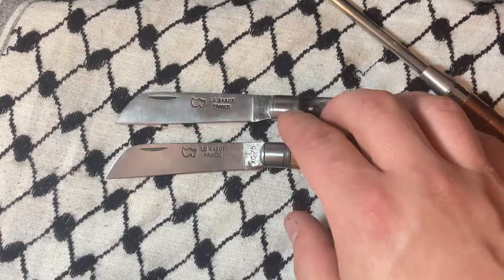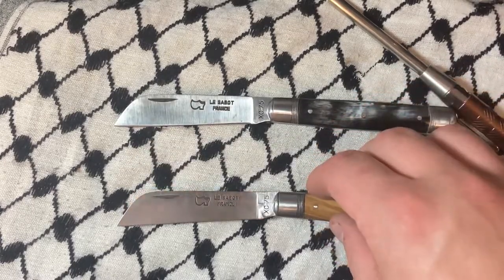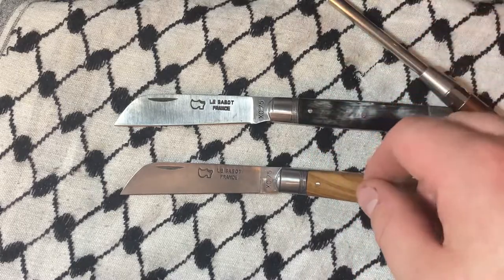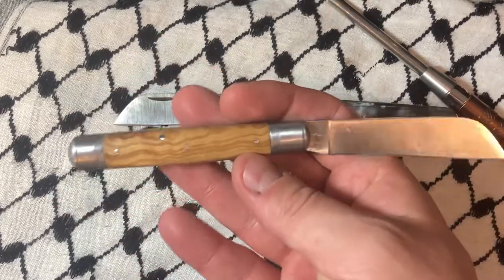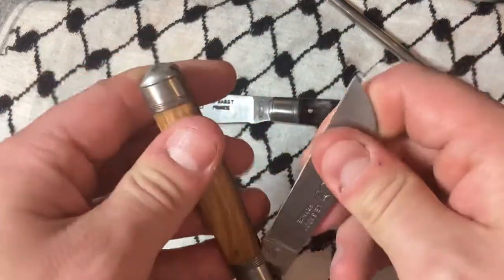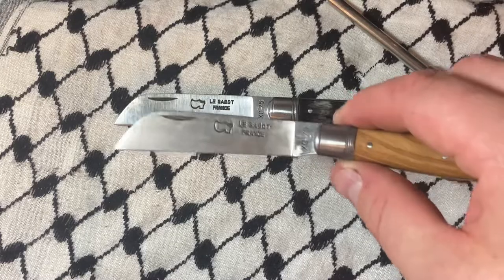You can see this one's been sharpened; this one still has a factory edge more or less. Both of these are made of XC 75, which is Europe's version of 1075 carbon steel. This means it's usually made for things like saw blades — things that need to be sharp but also need to be extremely tough.